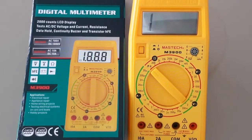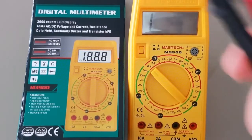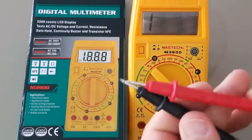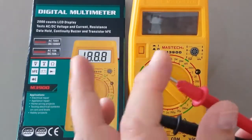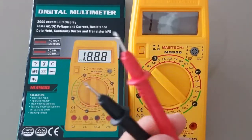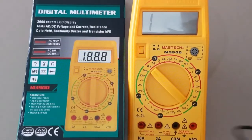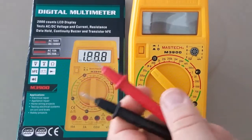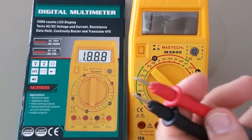What do you get in the box? Well you get the multimeter, you get the box, and you get these Maztec leads. I don't like the Maztec leads — they feel okay, they look okay, they're quite pointy and quite sharp. But as you'll soon find out, if you do any sort of continuity or circuit board testing, you don't want to use these leads.